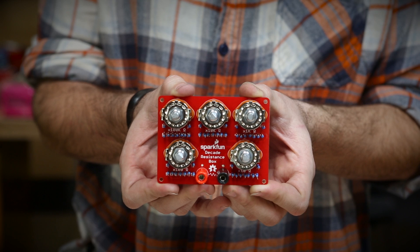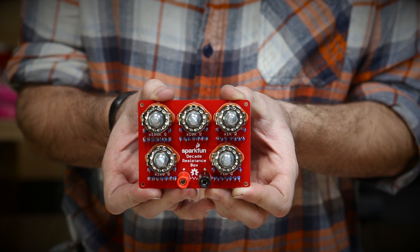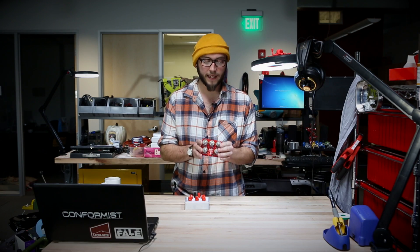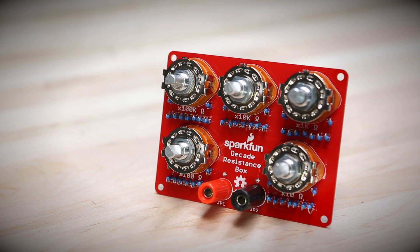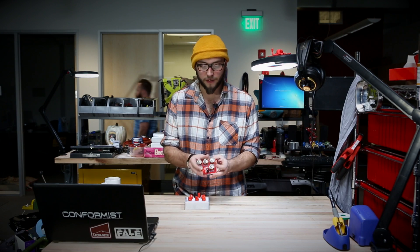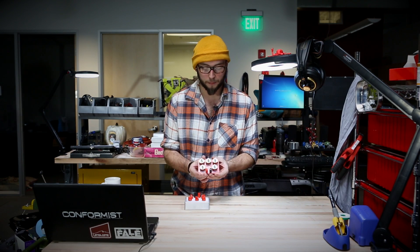Things like this come in handy if you're biasing a transistor, trying to create matched pairs — basically a lot of things that have to do with creating signal amplifiers. This is what the kit looks like when you've put it together. It comes with everything you see here: all of the rotary switches, the resistors, and the banana jacks. It's a nice soldering challenge because it's all simple, widely spaced through-hole soldering, and at the end you have a tool that actually costs quite a bit of money if you go and buy one pre-built.